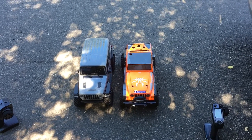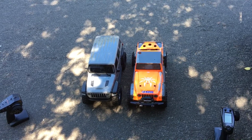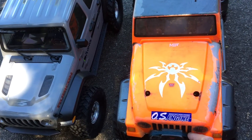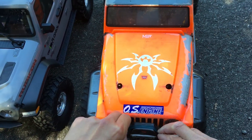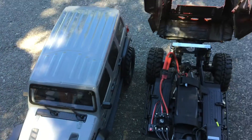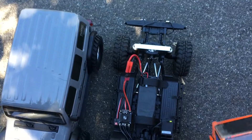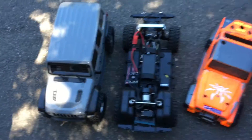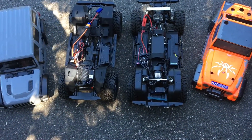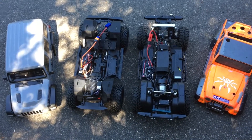We'll do a quick look under the bodies of these and see how they compare. We're going air model — model airplane style with the body mounting on the Gen 8 Axe, couple rubber bands. The Red Cat Gen 8 Axe comes with a Hobbywing Axe brushless system. It retails for around five hundred dollars.